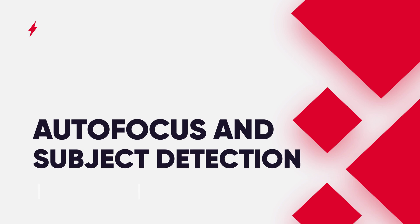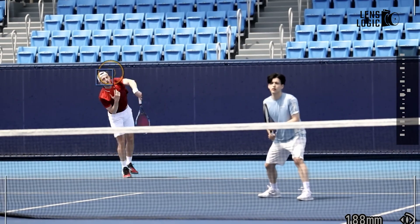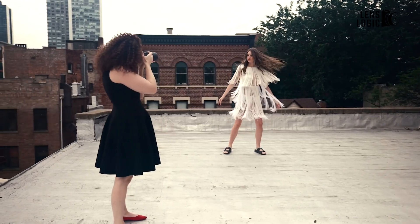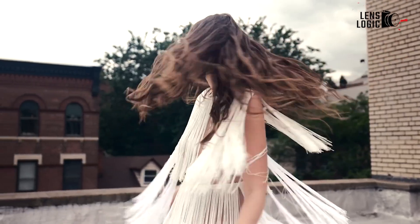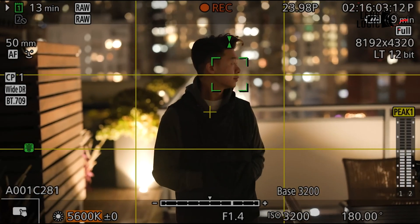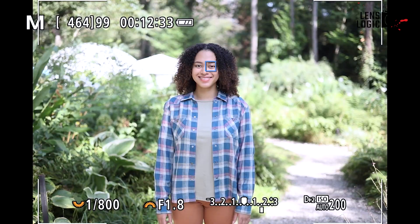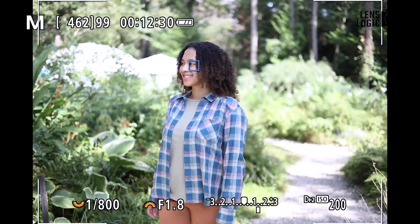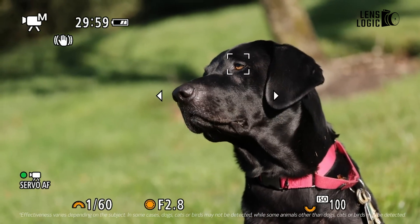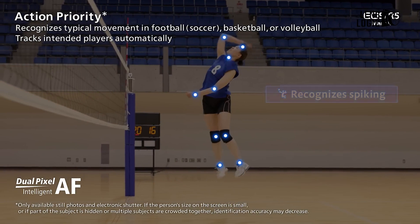Both cameras feature Canon's Dual Pixel CMOS AF system, renowned for its speed and accuracy. However, the R5 Mark II takes things further with enhanced deep-learning-based subject detection and tracking. The R5C already offered impressive subject detection for people, animals, and vehicles. The R5 Mark II builds on this with improved algorithms that can now track head, eyes, upper body, and joint structures, and can also identify persons other than the main subject and even track balls in certain sports.